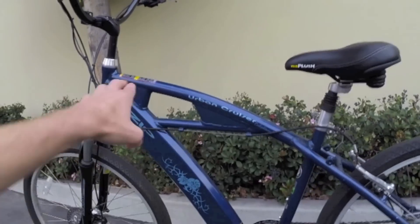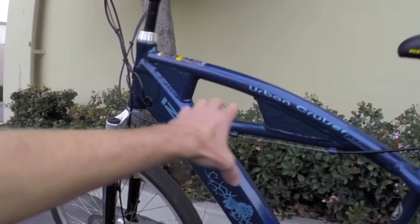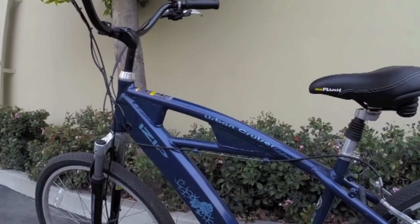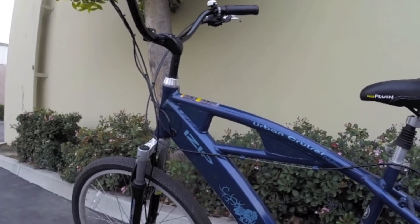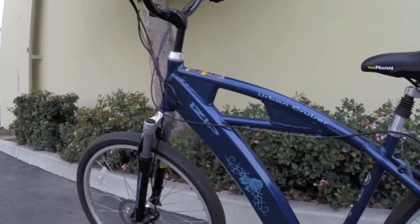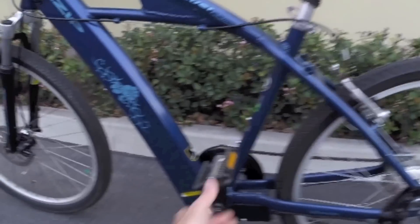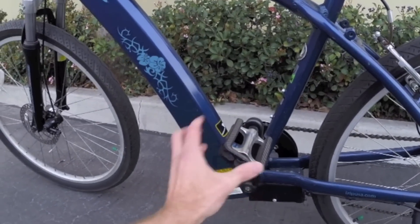We've got an aluminum alloy frame here with a sort of cantilever-mimicking design, with a little bit of an extra reinforced top tube and down tube. I did weigh this earlier — it's about 49 pounds. Not too bad, and part of that's because the battery and motor are smaller.